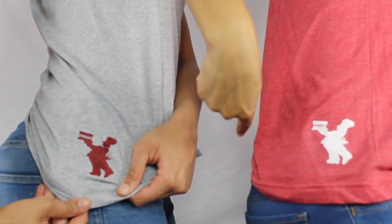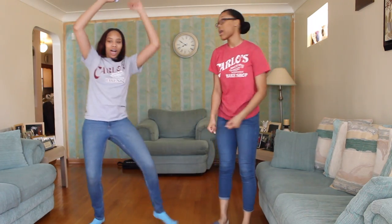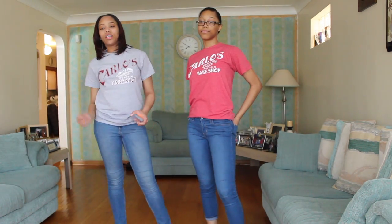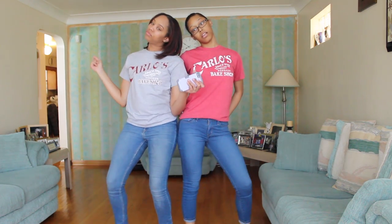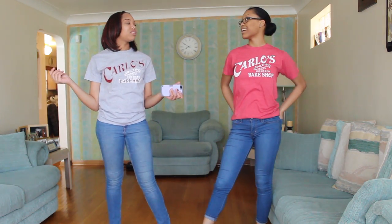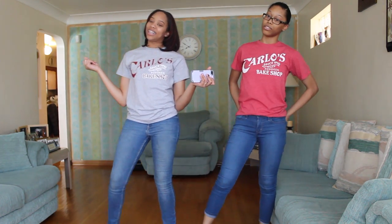We do have our Carlos Bakery shirts on though. Let's get right to the video. We're in here and we're about to do some bitmoji moves. The first one is the new freezer — basically what it is, you just drop with your hips, swing, and swing your head back and forth on the beat.